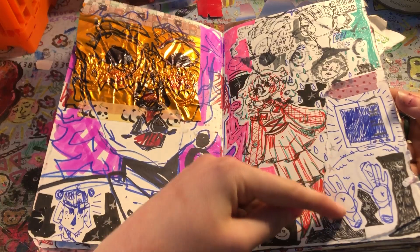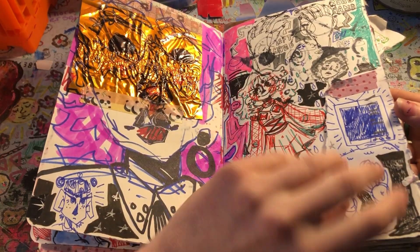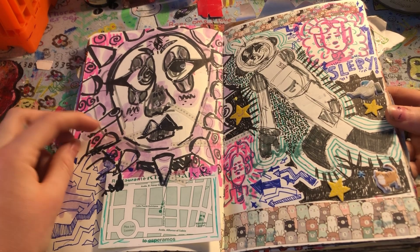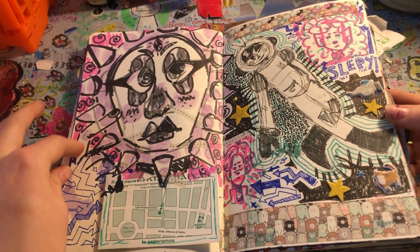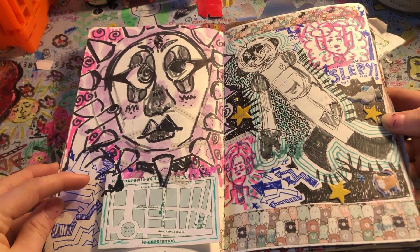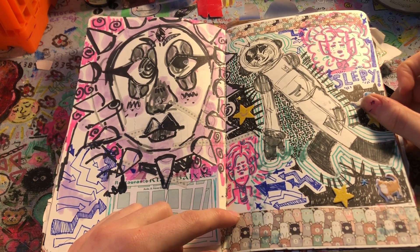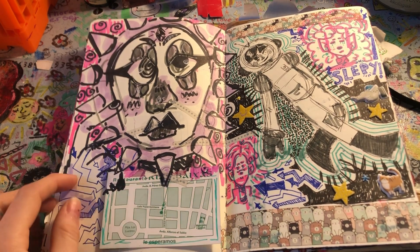And we got my little TV girl. I like these hands way better than those ones up here. I really like this doodle — look at the finger. I don't know what it is, but the energy with this, I like it. We got a little doodle of Alex, which was one of those days. And Ray again. I think the spread I drew when we were on the plane away from Spain.